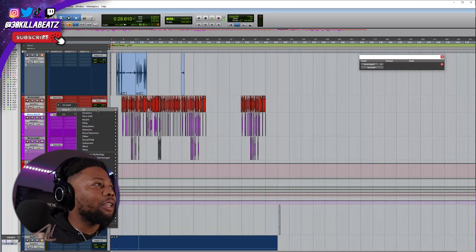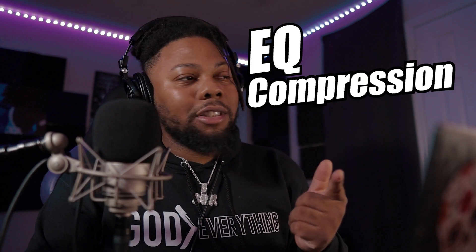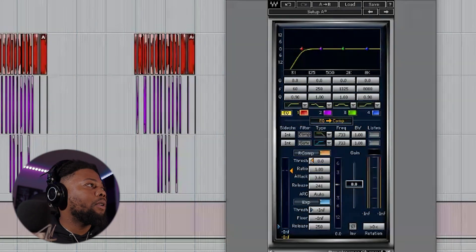We're gonna go ahead and go to an actual channel strip plug-in that we can use with EQ, compression, and leveling. I feel like this one right here might be a good one to try out. First thing I'm gonna do, I'm gonna start from top to bottom. Let's start with the bottom end of my vocal.